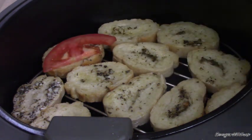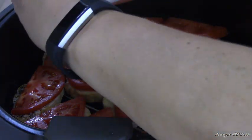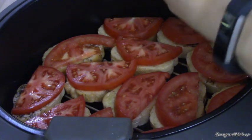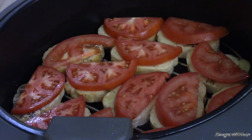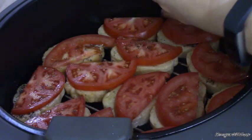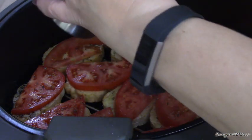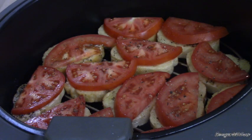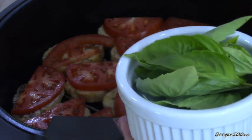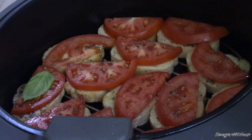Put a slice of tomato on your bread. Salt and pepper. We've got some basil leaves — just take some fresh basil leaves and put one on each tomato.